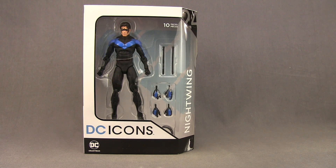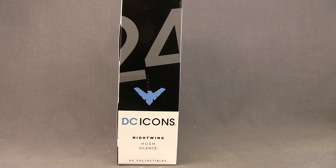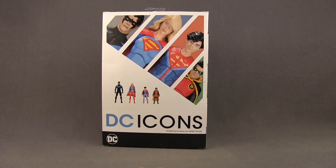This figure comes packaged in a window box with the figure clearly displayed. You've got the white box with black highlights. Down below you've got the DC Icons logo. Off to the side you've got the name of the character and it tells us this is figure number 24 in the series. On the side of the packaging it tells us this figure is based on the Hush Silence storyline. On the back of the packaging we have a look at all the figures in the wave, which are at comic and specialty shops now.